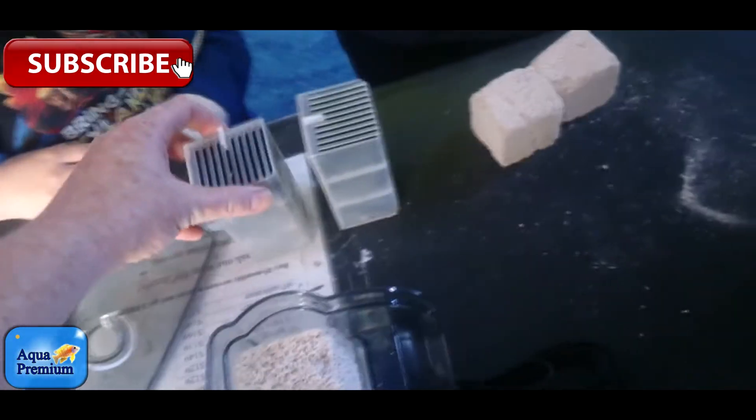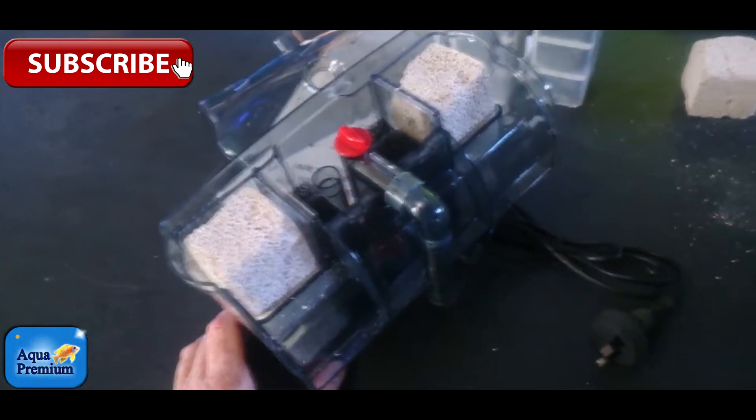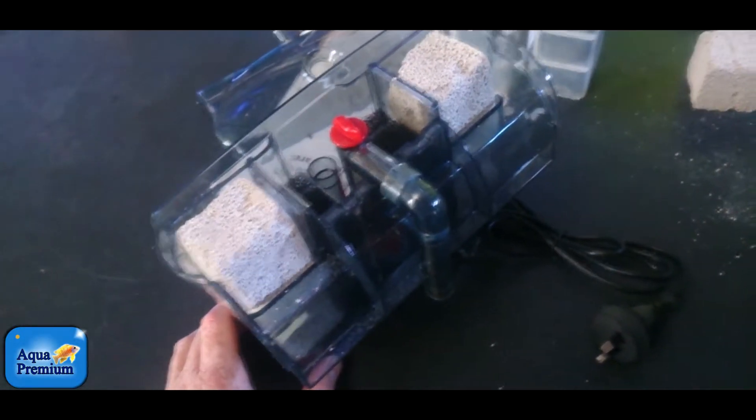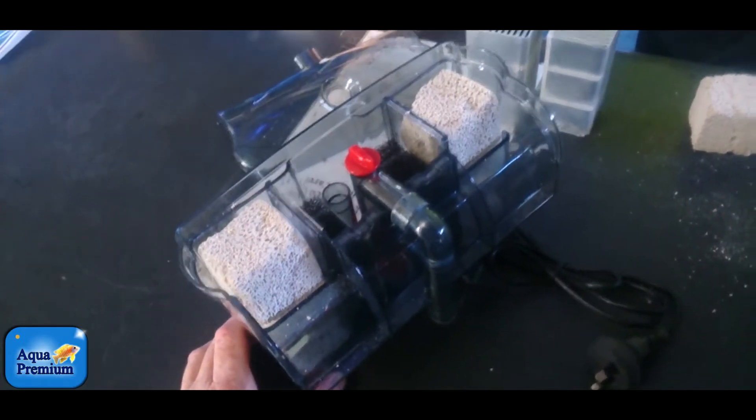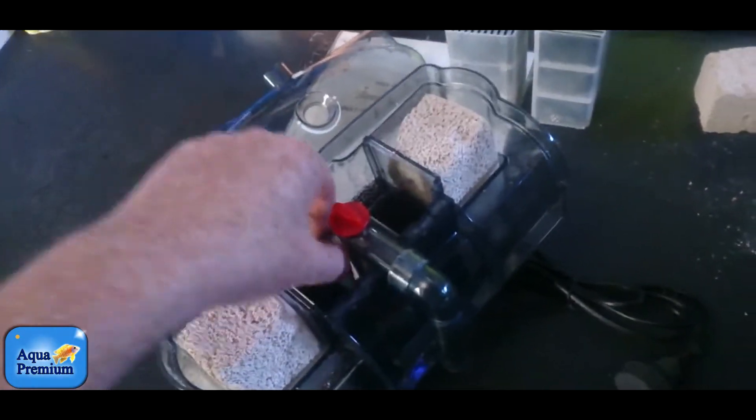This one comes with a couple of cartridges with carbon, and the carbon sucks the nutrients out of the water. They expect you to replace the carbon every four weeks. I'm not a big fan of carbon though, because carbon will suck out nutrients and then once it's full will release them back into the aquarium again — it sucks out the good stuff and the bad stuff. I'm a big fan of polyfilter because polyfilter just sucks out the bad stuff.